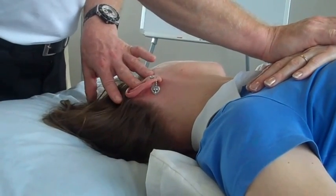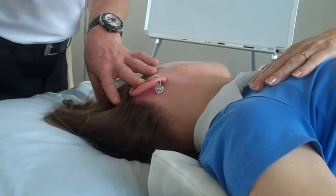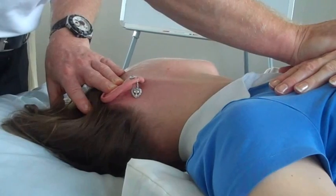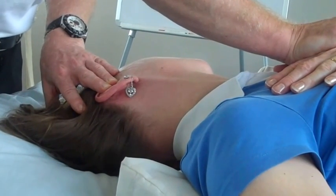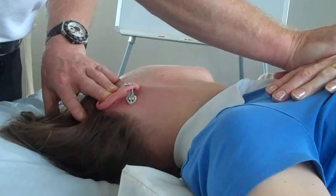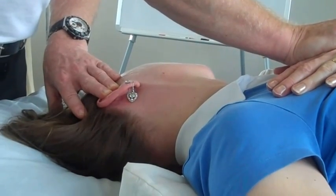Once more, take a breath in. And as she breathes out, my hand pushes down — medically known as caudally. It depends how tight it is; it will depend on what they feel. You can do that three or four times.